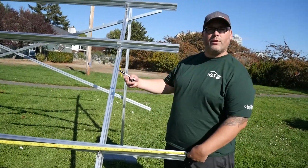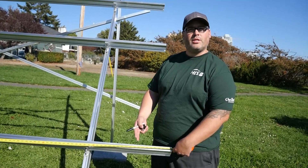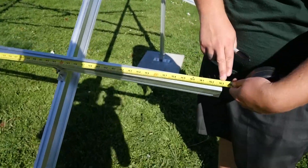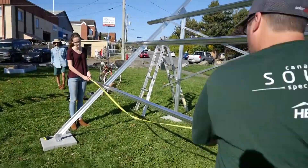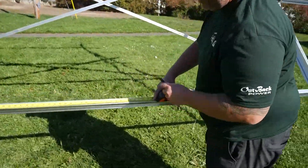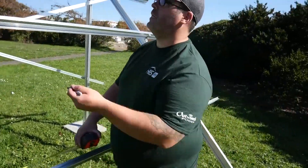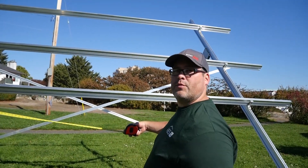To start this off, we're going to start at the middle of the array and then build our way out. You'll notice that our 13-foot HD rails are actually 163 inches long, so the middle of the rail is going to be at 81.5 inches in from either side. I've just made a little tick mark there — it lets me know where the middle of my rail is. We're going to continue that up for the next three rails, and that'll help us put in our mid-clamps for starting this build.